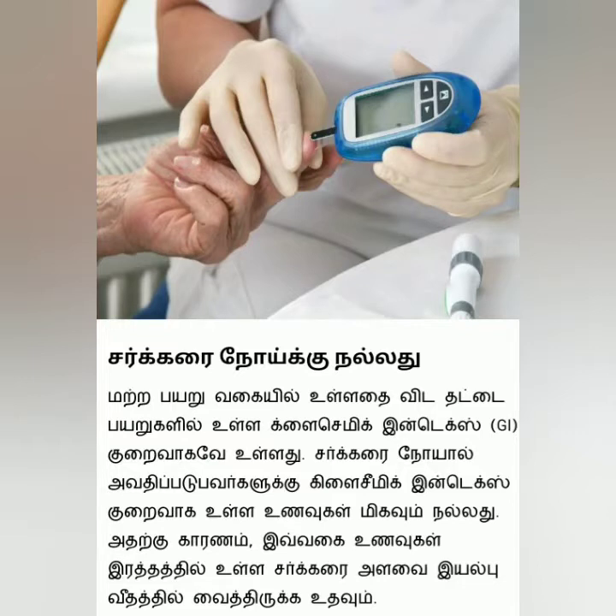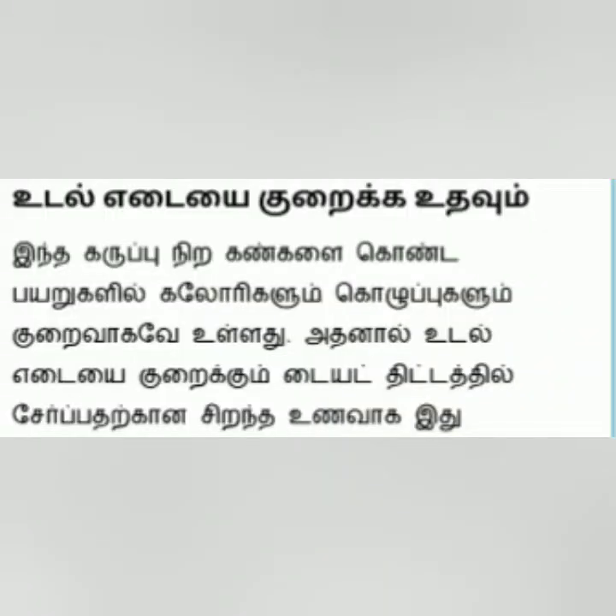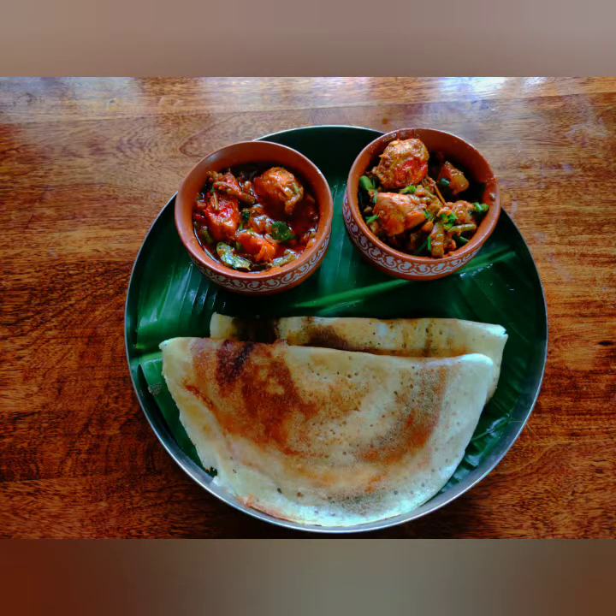Not only that, if you look at the current situation, obesity is a big problem. This dish is very helpful. If you look at the chicken, it's very good — whether you make it as a gravy or a stir fry.